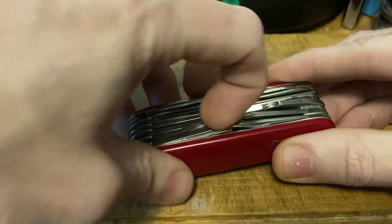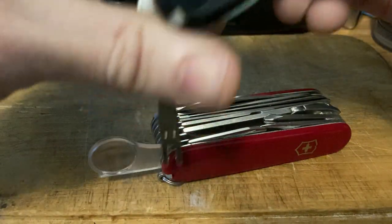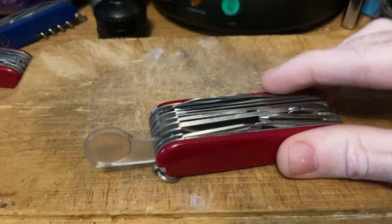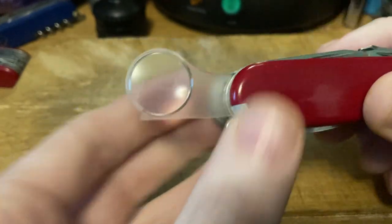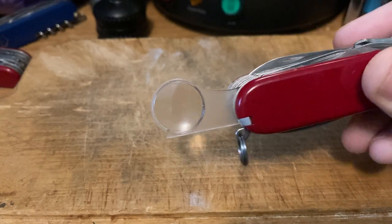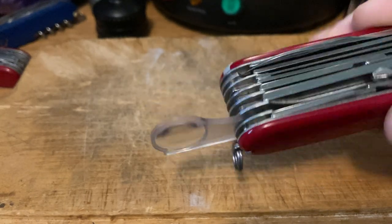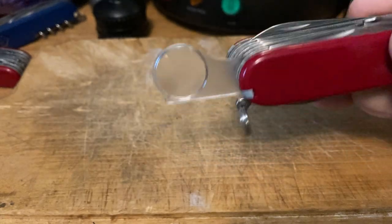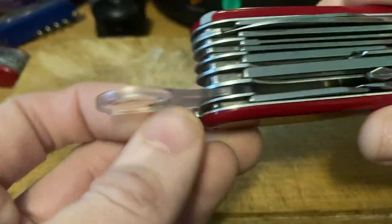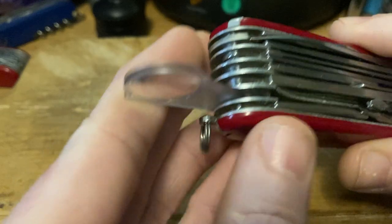Number six: the magnifying glass. I've got all the magnifying glass models. Most often I use it for reading tank stamps on knives, looking for mint marks on coins, and I've also used it for a few solar fire starts out in the wilderness. It's not a must-have, but I definitely enjoy having it and appreciate that it's there.